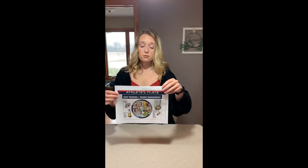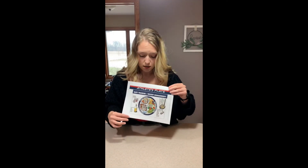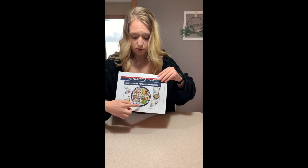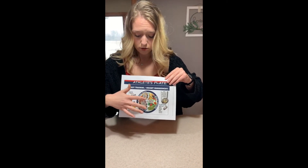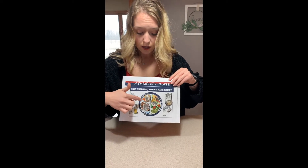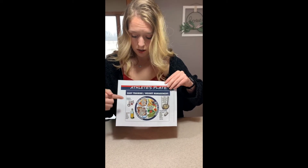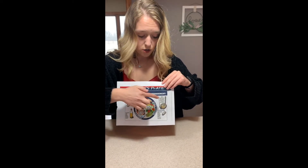An example of the athlete's MyPlate for weight management is shown here. Half of the plate is fruits and vegetables, a little less than a fourth of the plate is your whole grains, a little more than a fourth of the plate is your lean protein, and then you have a teaspoon of fat and your beverage.